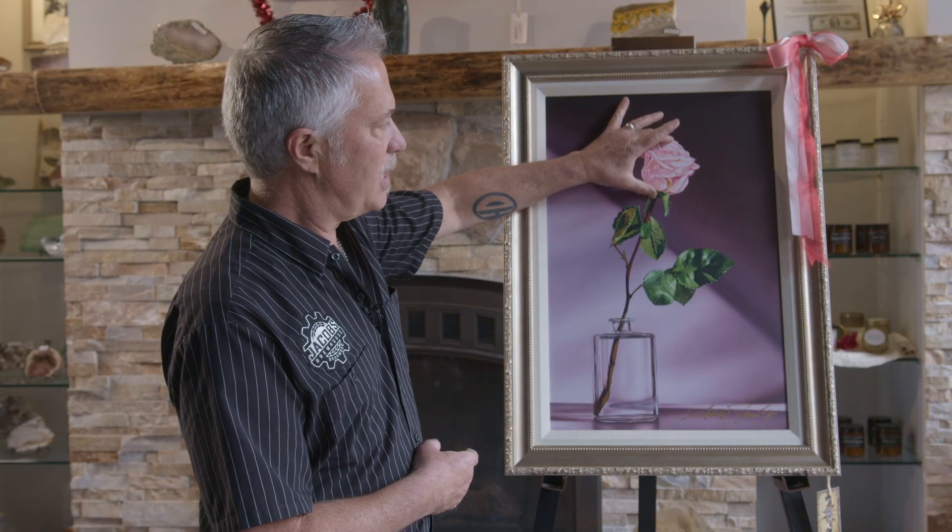This particular piece is one of my newest flower pieces — a rose, which I've painted many many times. It's a combination of an acrylic painting and an oil painting. I did the oil up here, and the actual flower itself and everything else was done in acrylic.